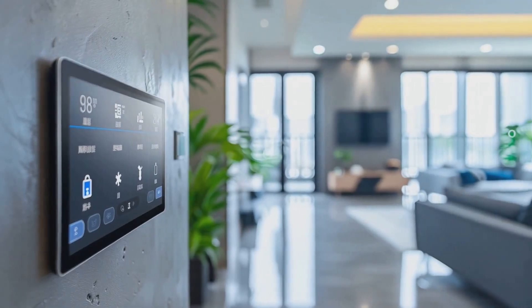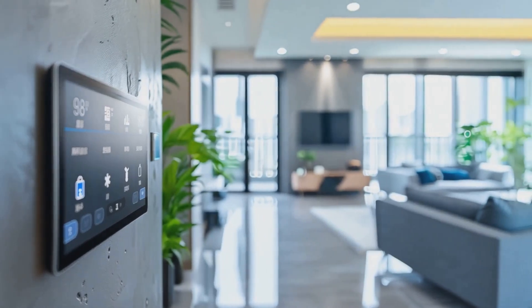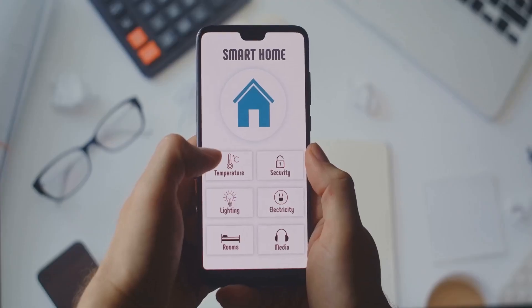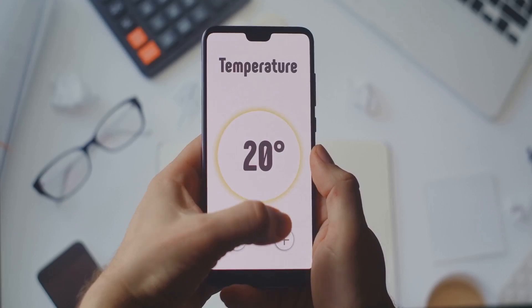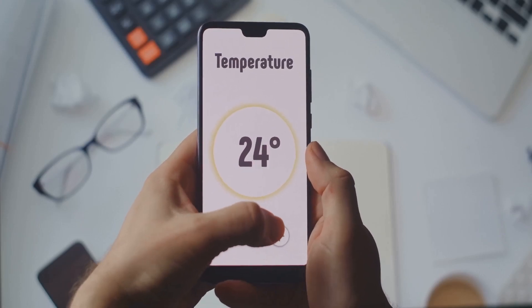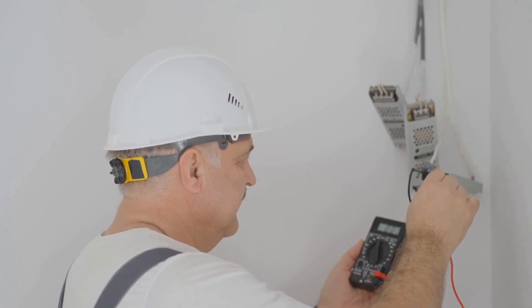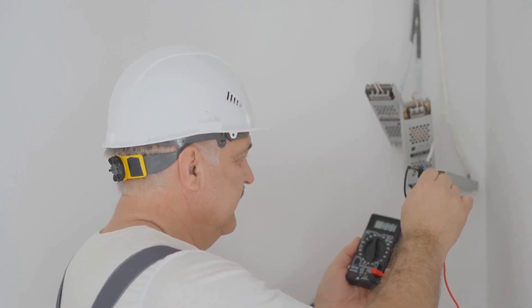And that's it — you've just upgraded your home, and probably your energy bill, with a smart thermostat. Not only can you control the climate from anywhere, but you'll also save money in the long run. Remember, if anything doesn't look right or you're feeling unsure at any point, don't hesitate to call a professional.